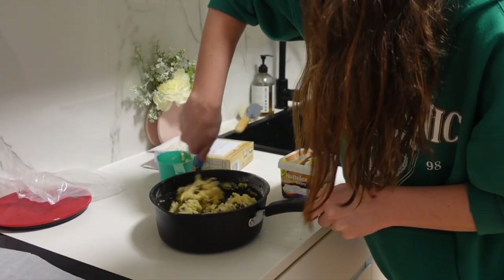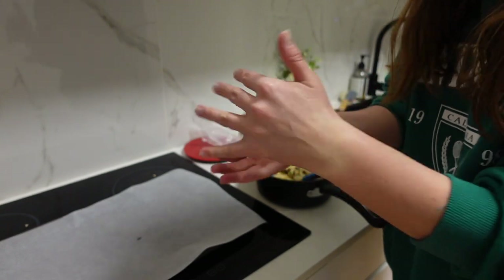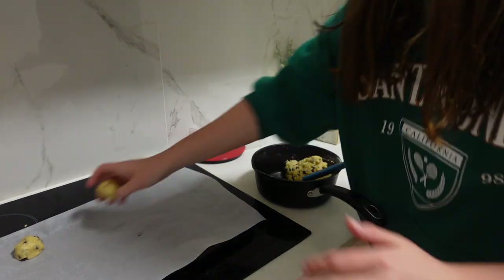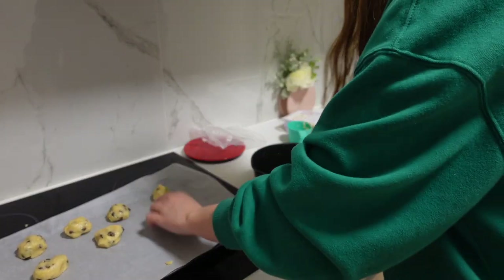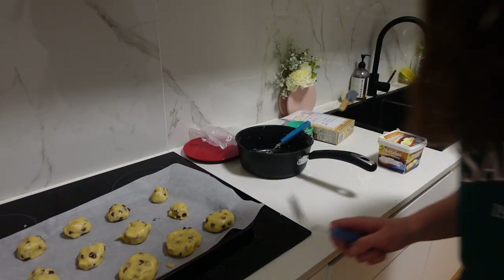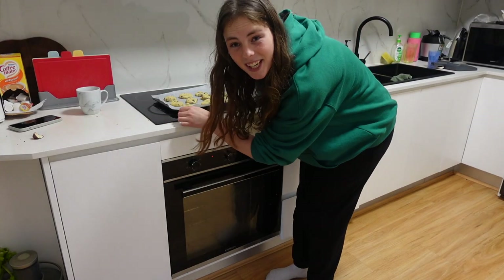This looks good. Wash your hands before, guys. Put it in little balls like so. When you're done, I like to flatten it down so it looks like an actual cookie. Okay, it's time to go in the oven.